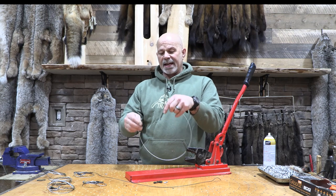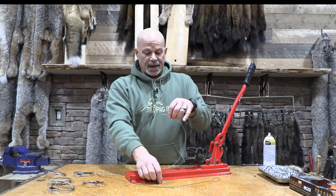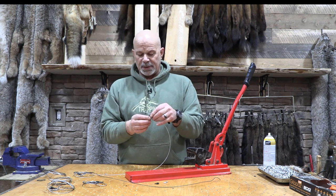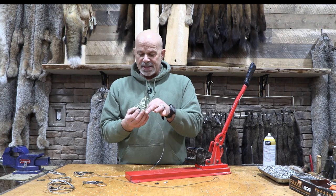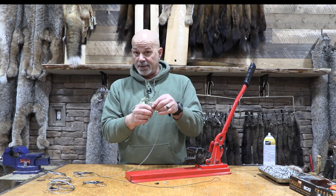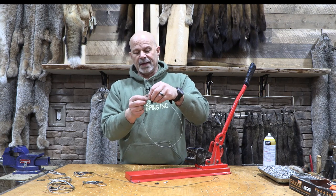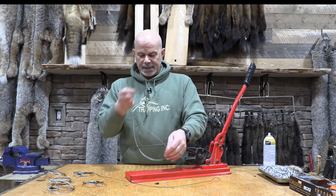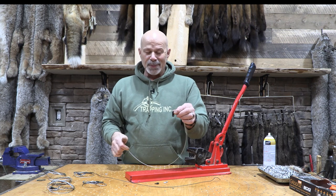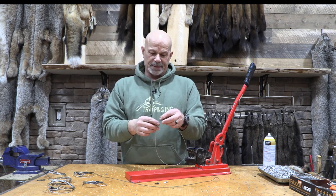Your cable has a natural fall, a natural memory, and that's what we want to work with. I always do this — I don't know how many thousands of snares I've built, but I always pick it up and do this. Then I feed it through in the direction that I want the snare to fall. I know I'm going with the natural flow and this is going on the right way. It's always embarrassing to build these and have them built backwards so that they lock up trying to close instead of the other way.